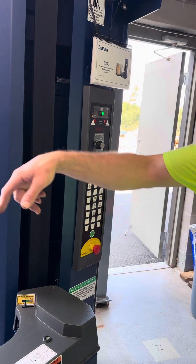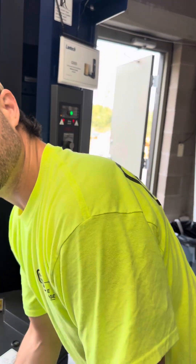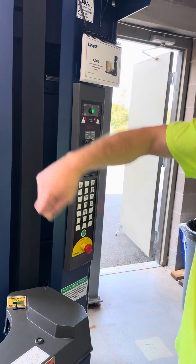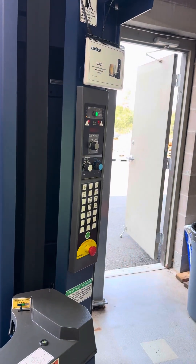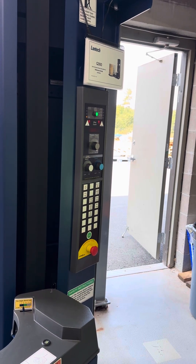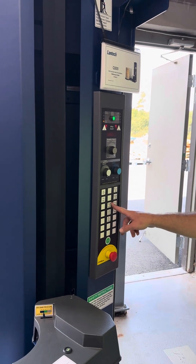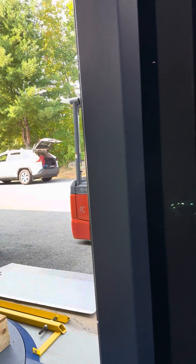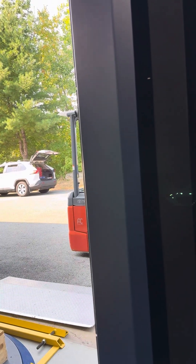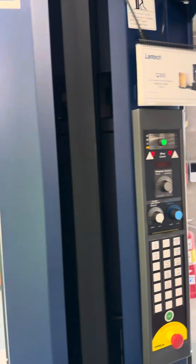If you hit the band button while it's wrapping, it'll wrap in the same spot — I think three times — so you can make a band. That's useful if it's an odd pallet or something like that. Cycle pause: push and hold — actually, you just press it once and the delivery system stays in that same spot. It won't go up and down, and then it'll continue.